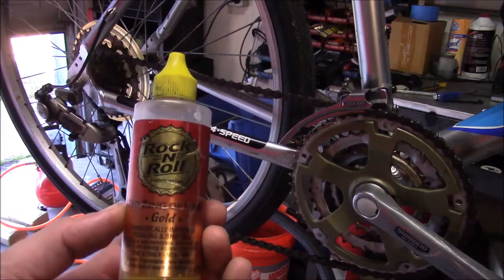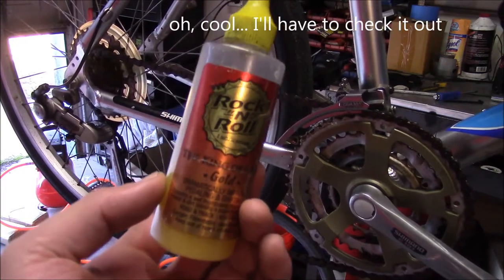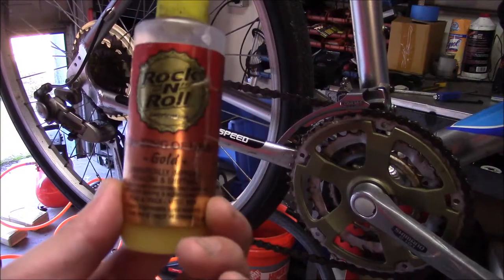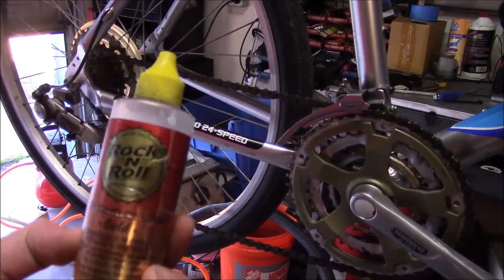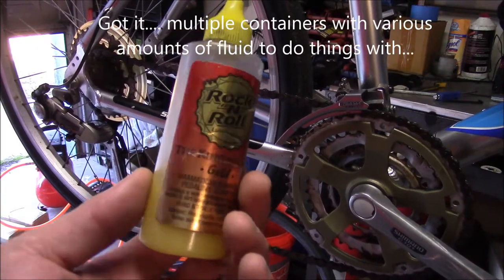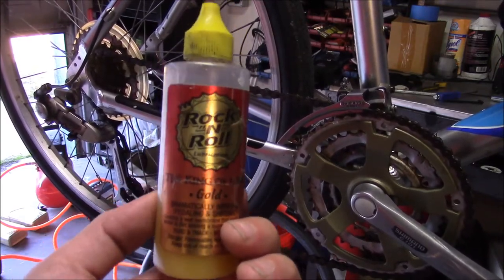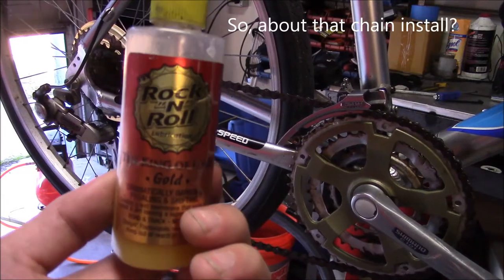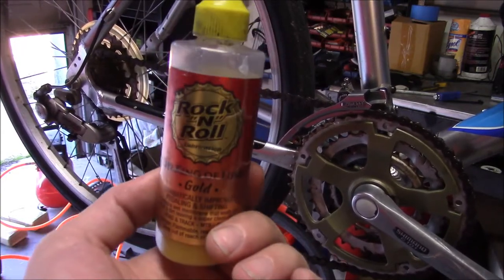A quick side note — this stuff here, Rock and Roll Gold Lube. This stuff is amazing. One of my professional bicycle friends turned me on to this a little over a year ago. I started using it on motorcycle stuff to lube cables and things like that. It's not too terribly expensive. You get a huge container and a smaller container. This is the smaller container, and it comes empty — they give you the large container to fill it up with. This stuff is so good that it will actually displace WD-40 and other oils. If you spray WD-40 on your cables and put this on after, this will actually push the WD-40 out of your cables. That's how good this stuff is.